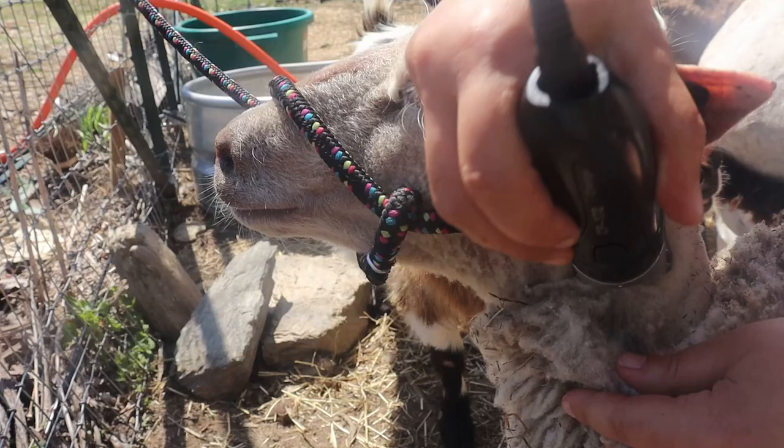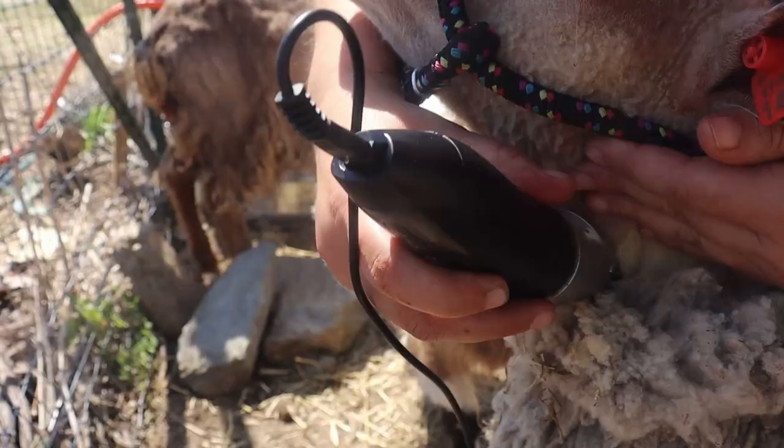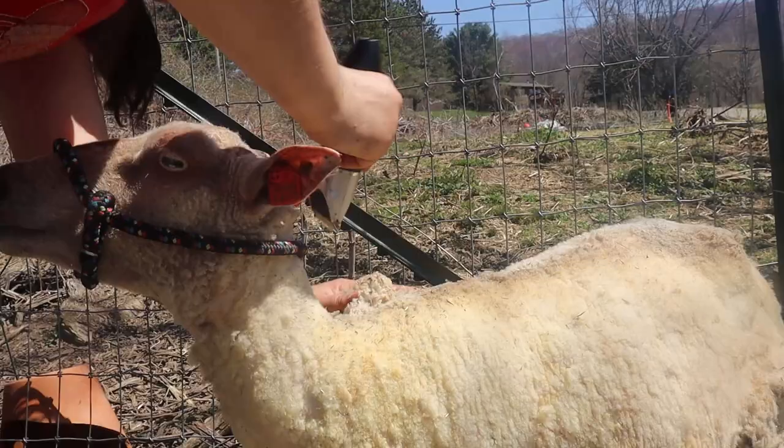As an experiment, I decided to bring out some dog clippers — amazingly, they actually cut pretty well. I'm trying to focus on the point of the wool break, both for the clippers to work through easier and to maximize the best wool. The lanolin, or natural oils in the wool, are really clogging up the clippers, but nothing a dental pick can't clean up.